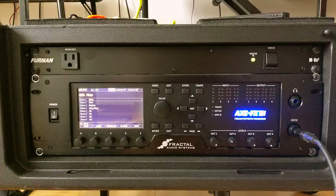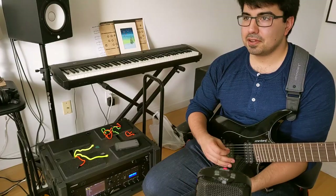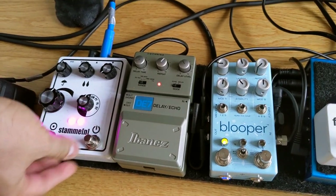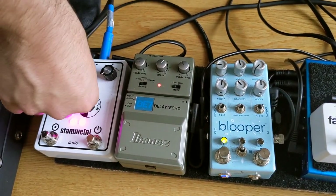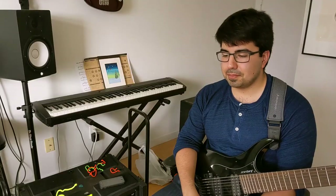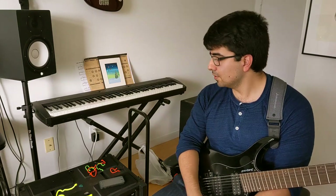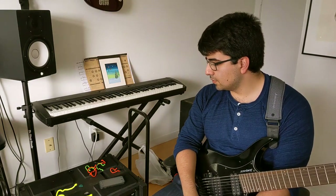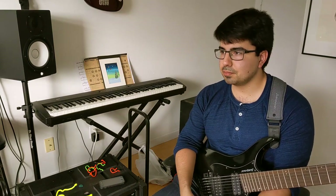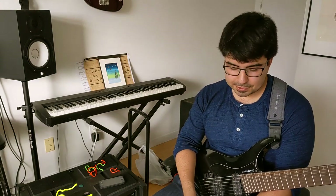I'm using an Axe FX 3 — literally some of the most beautiful amp and effect tones I've heard. I've been a huge individual effects pedal nerd for the longest time, always running a tube amp with a series of pedals and creating epic pedalboards. But in terms of having greater control, creating patches and presets with a lot less moving parts, and doing it quickly and seamlessly, the Axe FX really lets me do all those things.